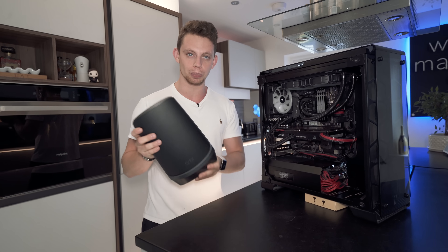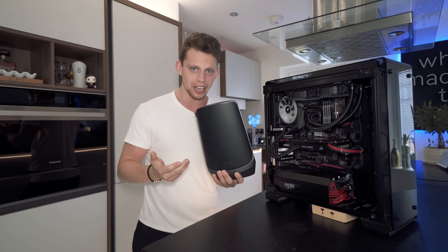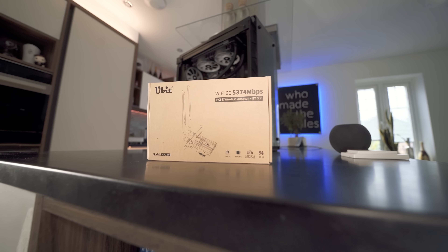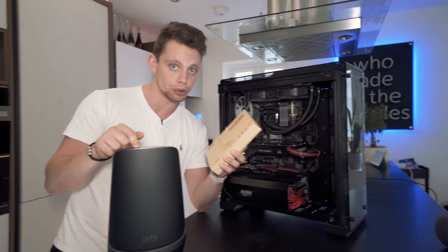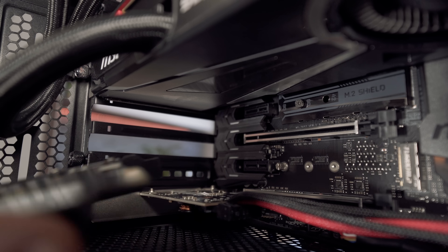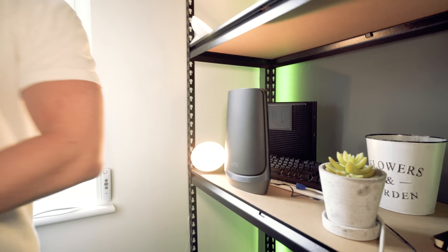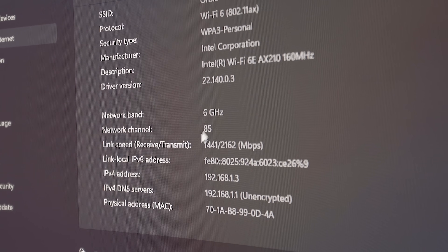I've had the Orbi system in my house for a couple of weeks, but haven't been able to test the full functionality until now. These things support Wi-Fi 6E, which is Wi-Fi in the new six gigahertz range. To use it on a computer, we need a compatible Wi-Fi 6E card so it can actually pick up the six gig signal from the Orbi. We need to get this installed before we run our 6E test. We have our main Orbi node plugged into the internet, and over on the computer we can finally see six gigahertz at channel 85 — so we are using Wi-Fi 6E.